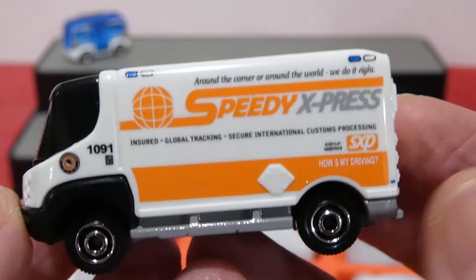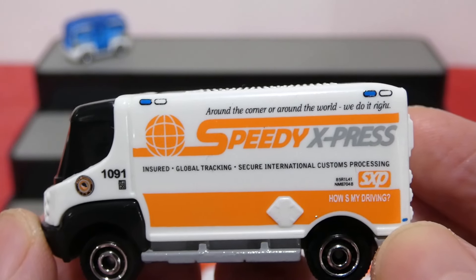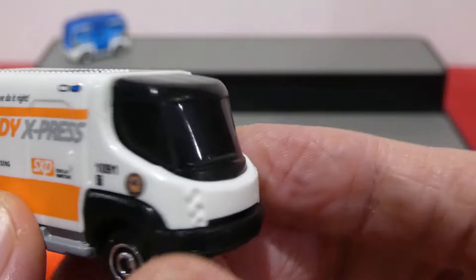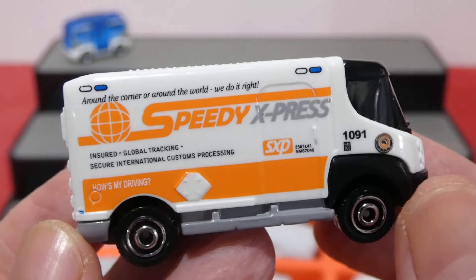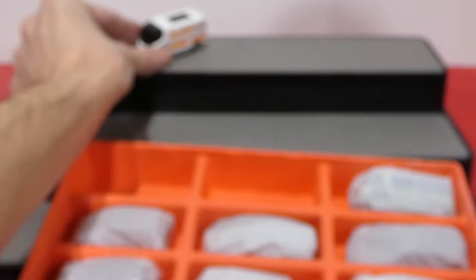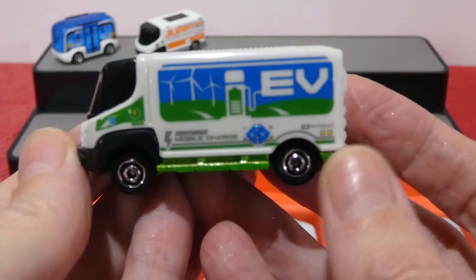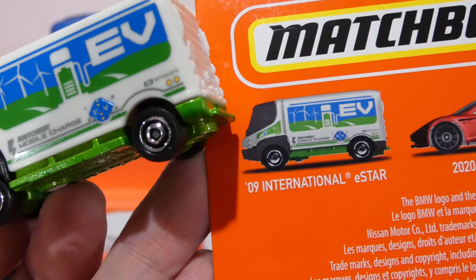Next up we have the Speedy Express Delivery Van — this one is the 2009 International E-Star. A plastic top piece with a metal base. It has hubcap wheels and a nice white and orange livery along the side: 'Speedy Express, around the world, we do it right.' Nice little badge work and livery on the side. This seems to be a solid black piece of plastic so I'm not entirely sure if there is an interior inside. It has a roller door on the back and a nice little sunroof on the top.